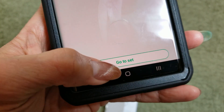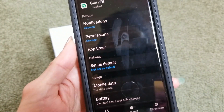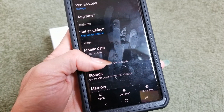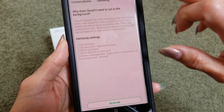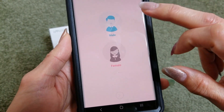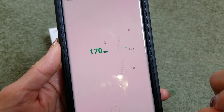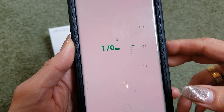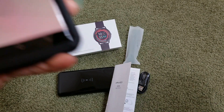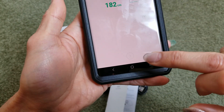Click 'Go to Set', make sure you allow all permissions, then click Next. Select your gender — male or female — then enter your height. It's in centimeters, so you may need to do a conversion. Mine is about 180 centimeters, so click Next.